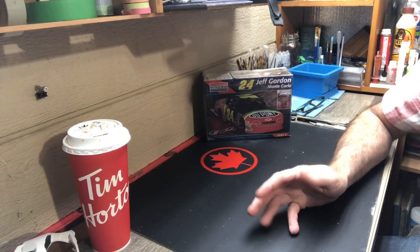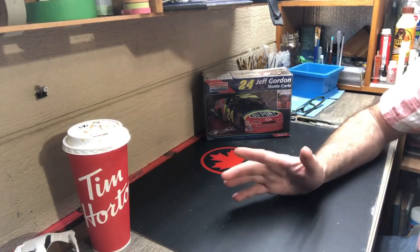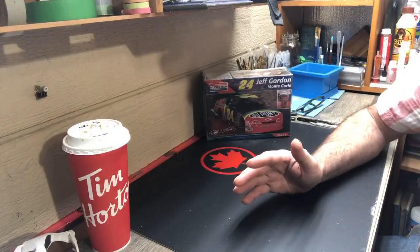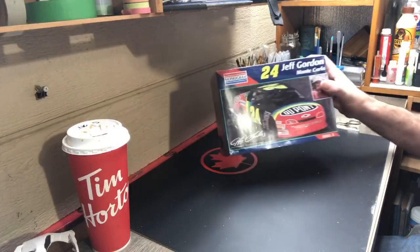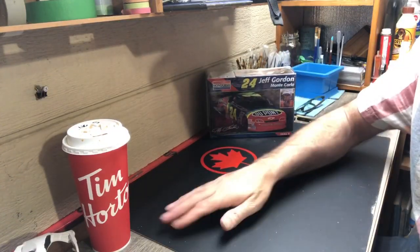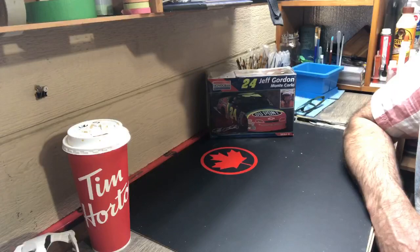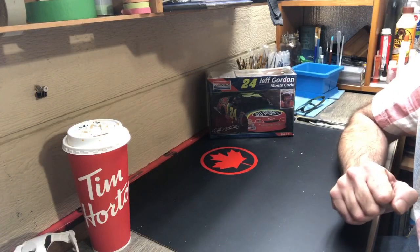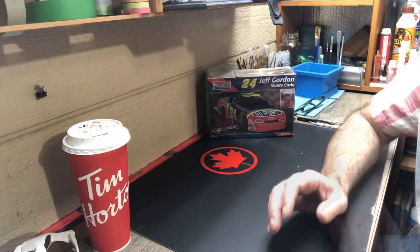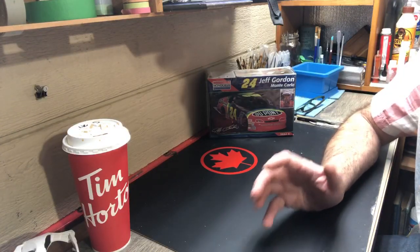Welcome back to the bench. This is my entry video for the 2023 NASCAR group build. I'm going to be doing the number 24 Jeff Gordon car from Monogram — 1995 is the date this kit was built. It's a little newer than its predecessor but should still be just as much fun to put together. I'm going to do the unboxing in this video as well, just to kill two birds with one stone and get back on schedule with this build. Let's take a look inside the box of Monogram's number 24 Monte Carlo driven by Jeff Gordon.